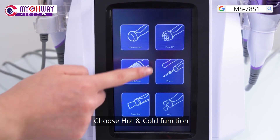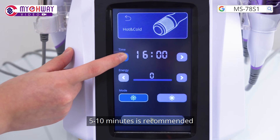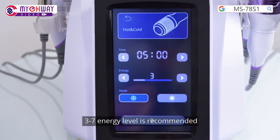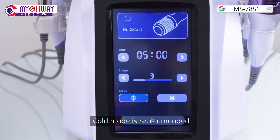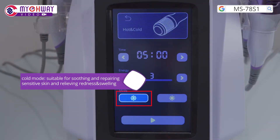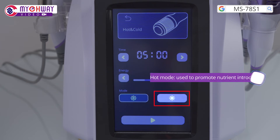Choose the hot and cold function and set parameters. 5 to 10 minutes is recommended. 3 to 7 energy level is recommended. Cold mode is recommended. Cold mode is suitable for soothing and repairing sensitive skin and relieving redness and swelling. Hot mode is used to promote nutrient introduction.